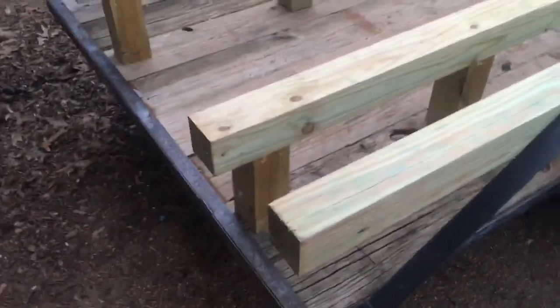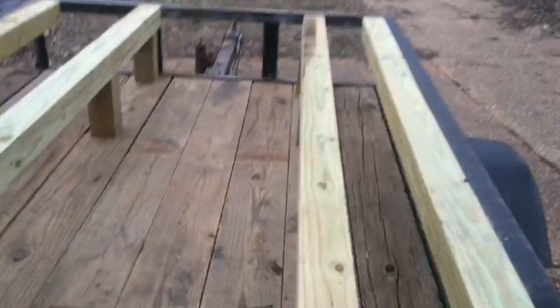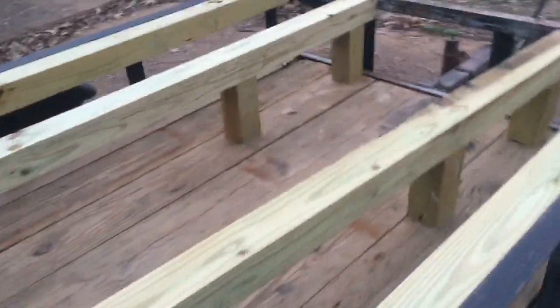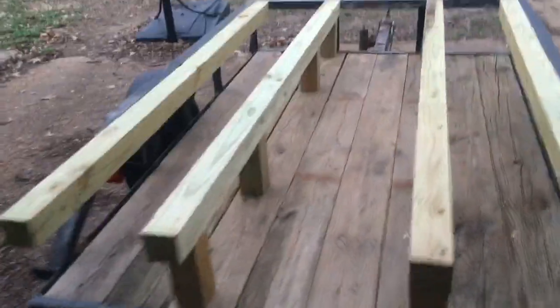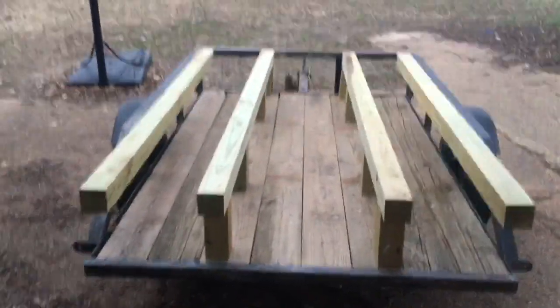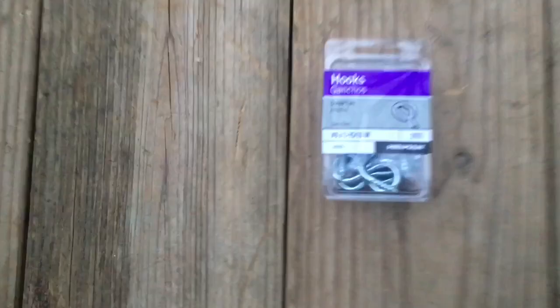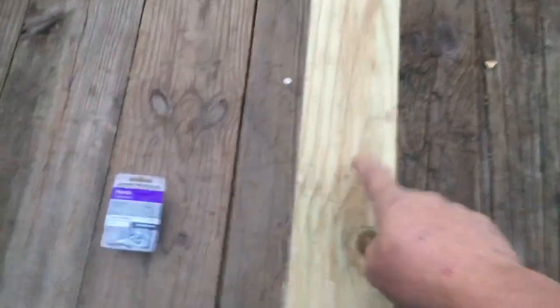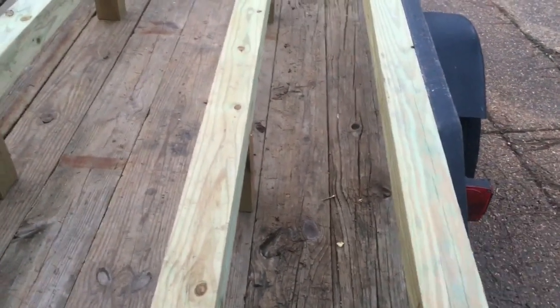Cut me some 9-inch blocks because of the size of this trailer. I'm going to put little eyelets — I got some eyelets from Lowe's a while ago. I'm going to put the eyelets on there. I'm going to have the center open where I can walk down and work on everything. But these eyelets here, I'm going to screw down to every side.